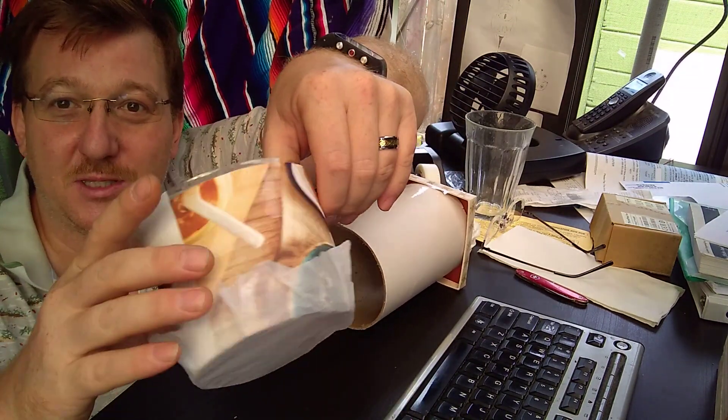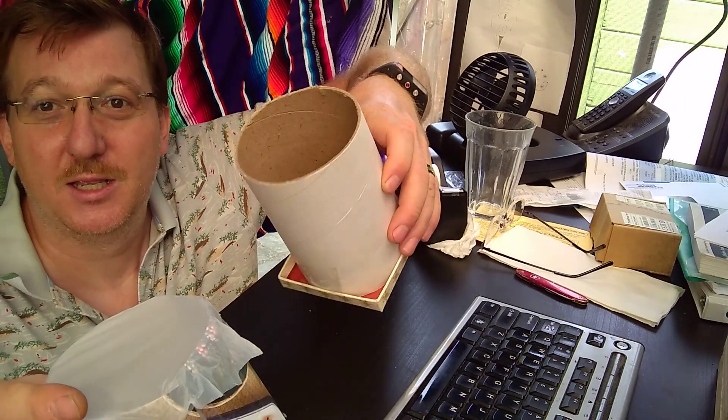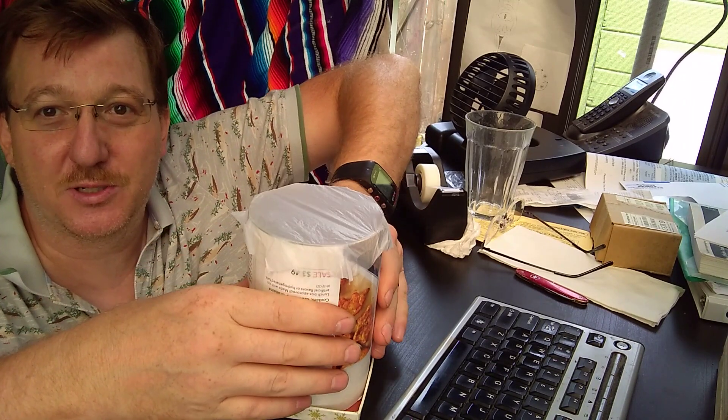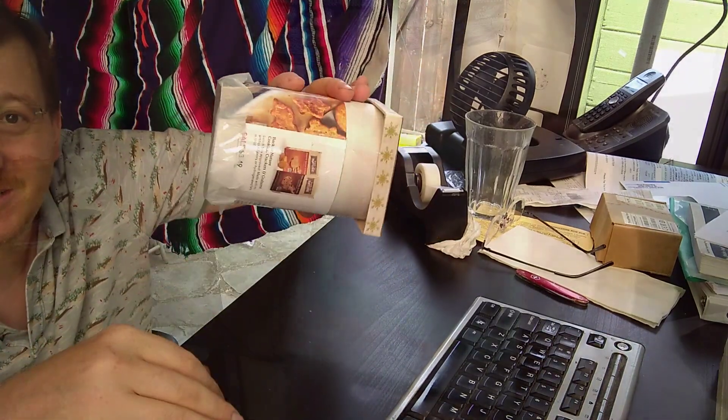This is just some junk mail and some white plastic bag. You put them together like so, and the reason why it goes like this is because you have to adjust the focus. But the result is actually kind of fun — let's look at it.